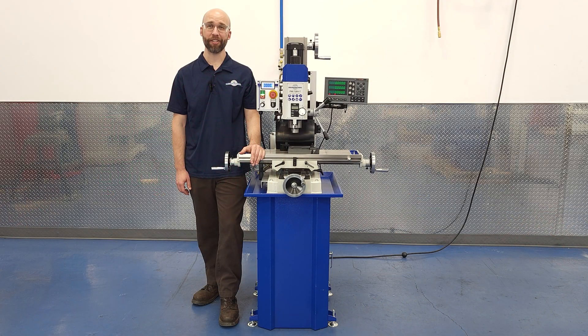Yes, milling machines existed for decades before DROs, so you can do good work without one. But if you showed this video to an early 20th century machinist, he would kill to have just the basic features we've discussed. In our next video, we'll go over some of the more advanced features of these DROs, so remember to subscribe so you don't miss that. I mentioned that there are many ways to use a DRO, so if there's anything you feel we missed, leave a comment and let us know. As always, thank you so much for watching!